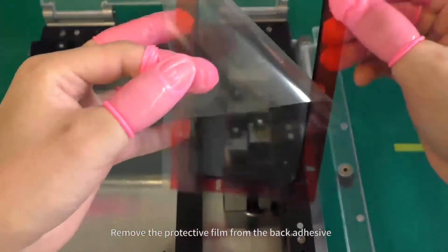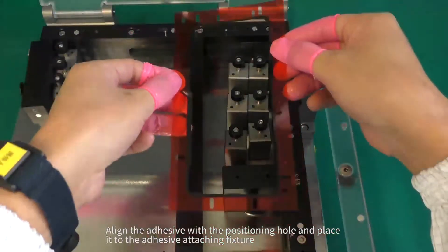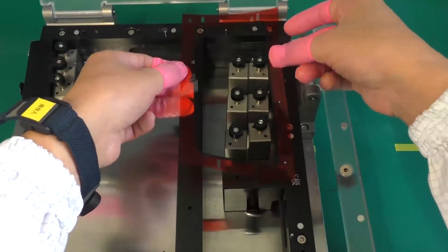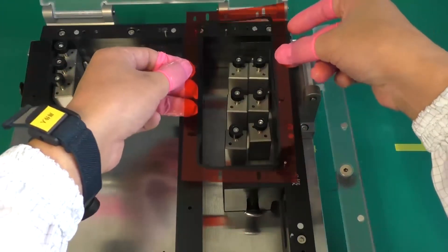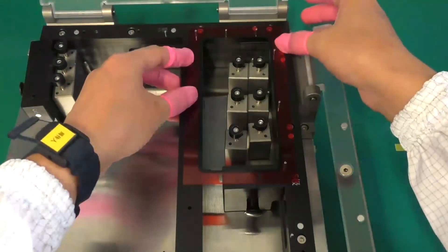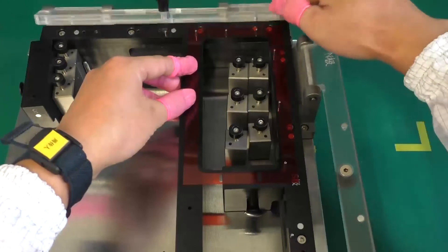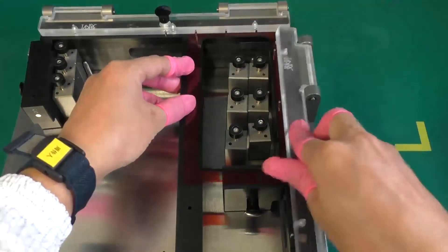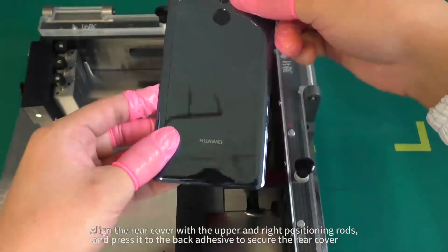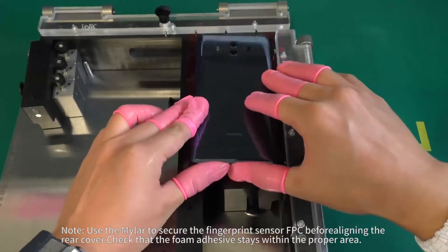Remove the protective film from the back adhesive. Align the adhesive with the positioning hole and place it to the adhesive attaching fixture. Align the rear cover with the upper and right positioning rods and press it to the back adhesive to secure the rear cover.